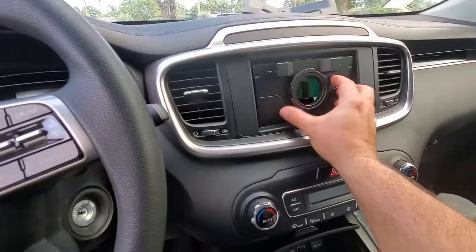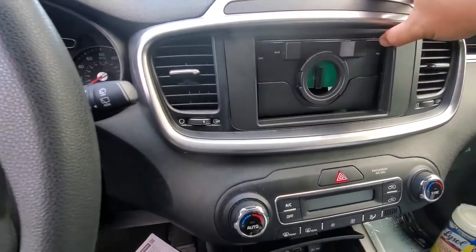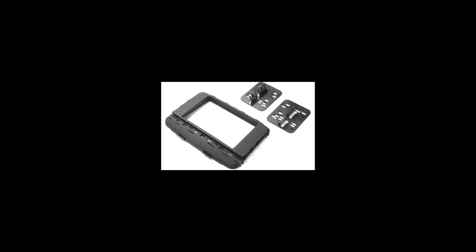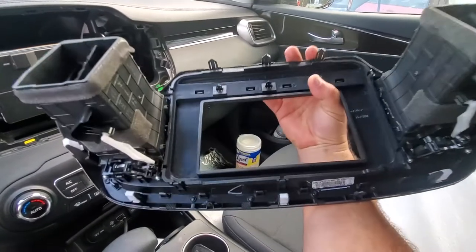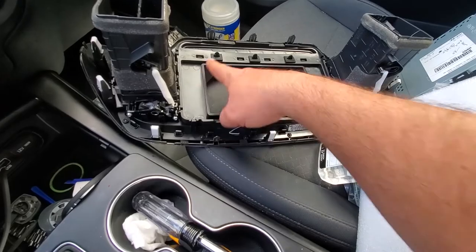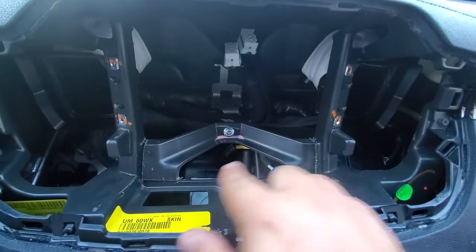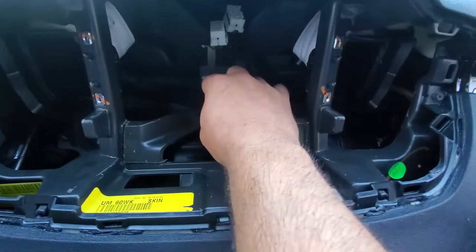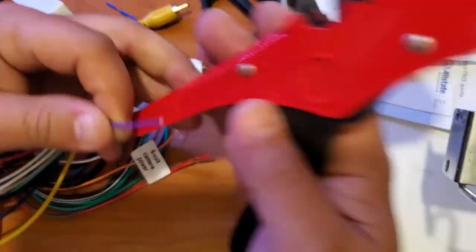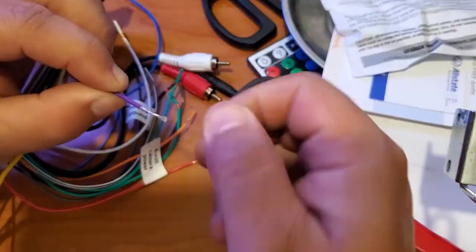When I was removing the original radio, my phone didn't record for some reason. We pull out the cover — we're going to use the plastic ones that snap in place. In the 2019 Kia Sorento, we had to cut that piece to give us the double-din size for the radio, and we also needed to cut the metal in there.